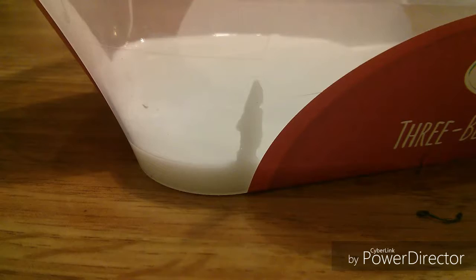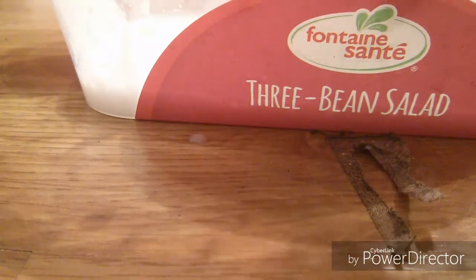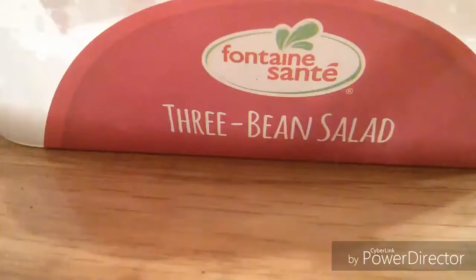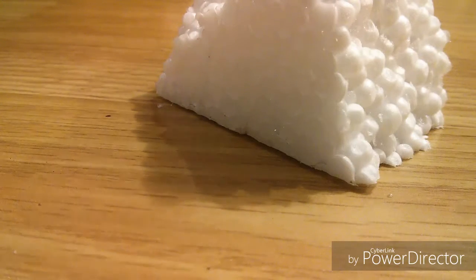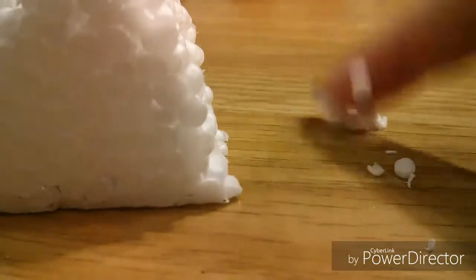In your container — apparently your three bean salad container — you're gonna want to add your glue, then you can add some lotion and baby powder but these are completely optional. Then just thoroughly mix this. The most important thing in the floam are these little foam beads. I do have some but I really don't know where they went right now, and plus this is a video with none of them. So you're gonna take one of these and just start rubbing your fingers up and down like this — these little bits will come off and this is what you want.